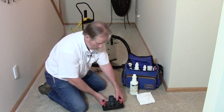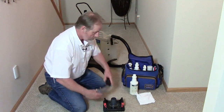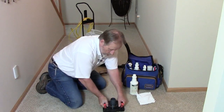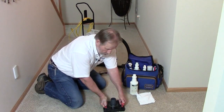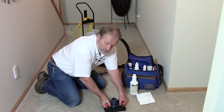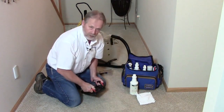Then we use the Water Claw — place it right on the spot, hook up our vacuum hose to our extractor, and extract all the solution from the carpet. These orange knobs are vacuum releases, because while the vacuum is on it's very difficult to move the tool. You just press these orange levers and it releases the vacuum for you.